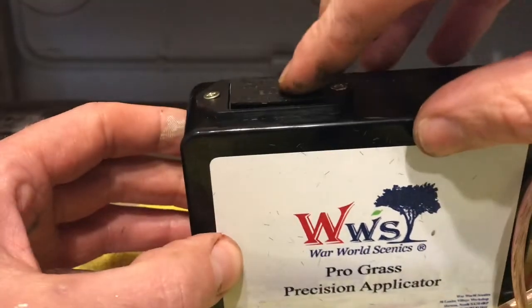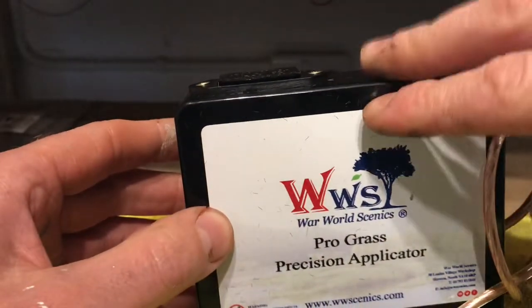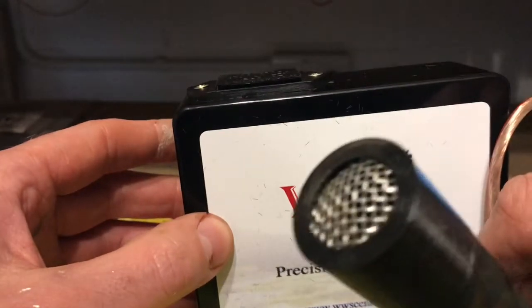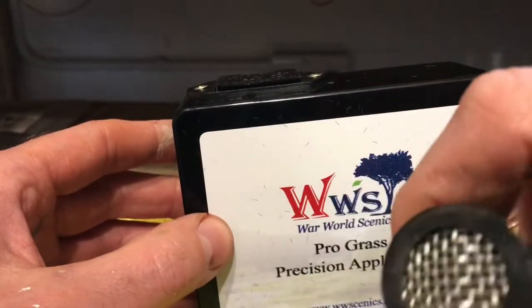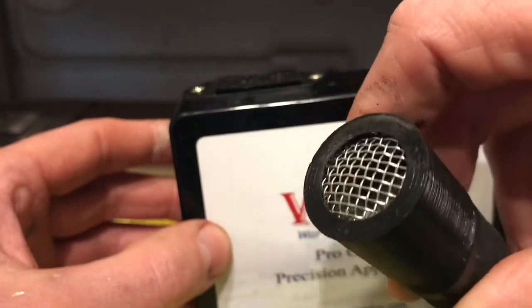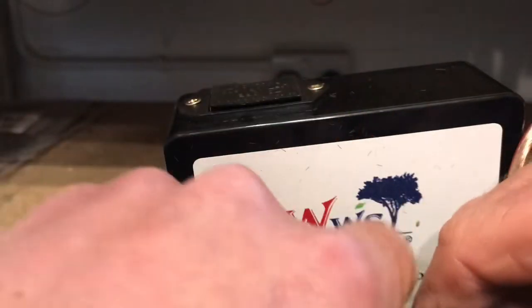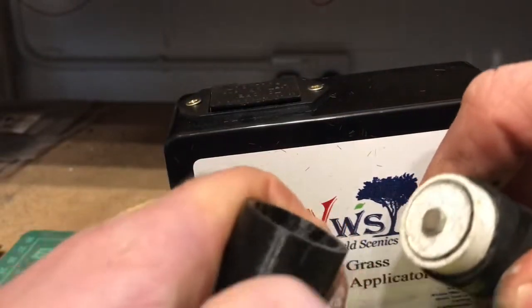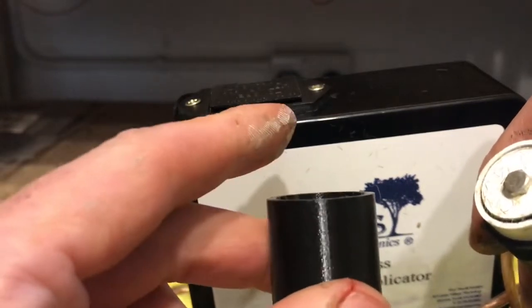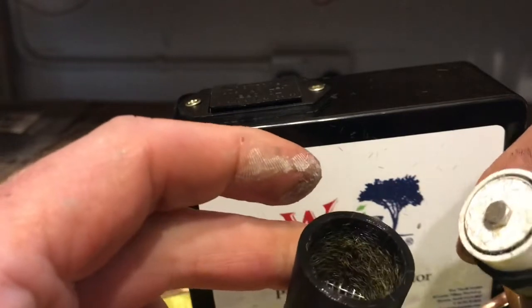It takes a 9 volt battery like the other applicators. This box charges it, and off the lead is your hopper end which, as you can see, is really really small — ideal for getting into the awkward places you can't reach with your regular applicator. The top just pulls off to fill your hopper; I usually fill it about halfway. It's designed for two and four mil grasses.